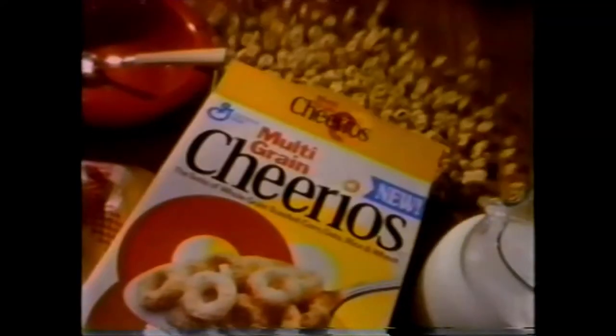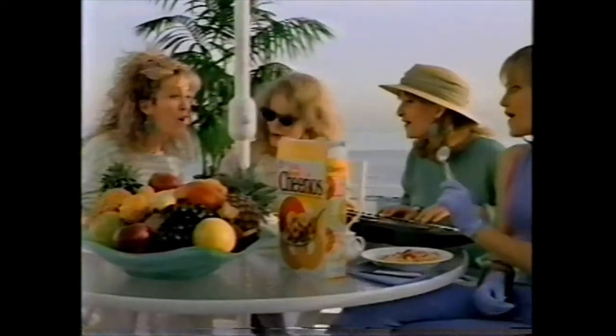Listen up, there's a whole new kind of Cheerios. Multigrain Cheerios. Corn, rice, wheat, and oats. All good-o's for one great taste.